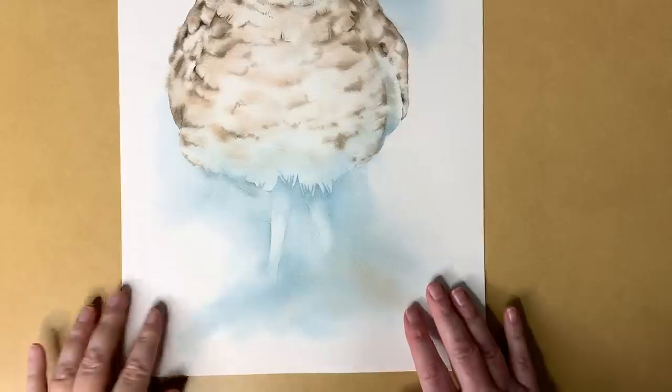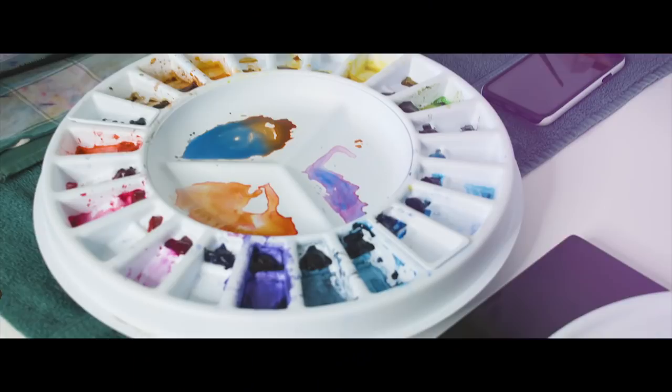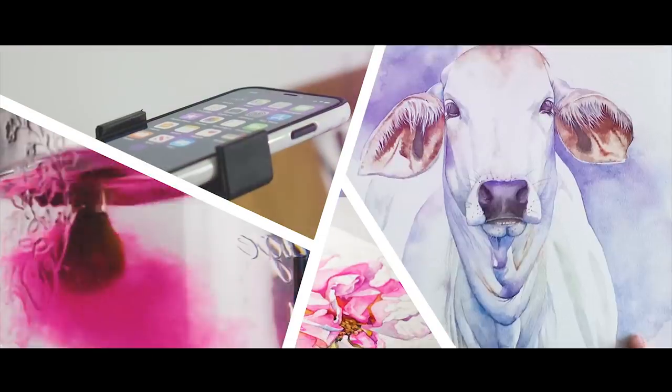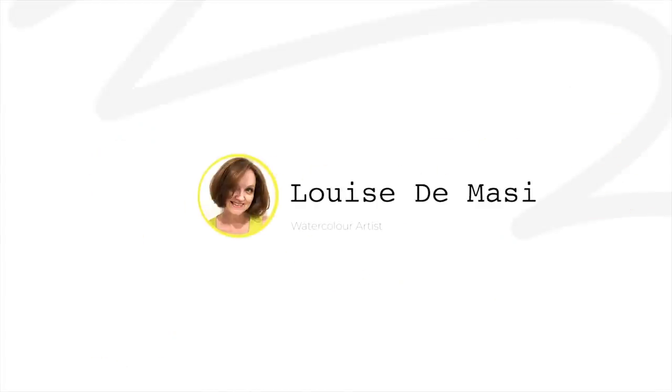I bought a new blue that I've never used before — it's by Winsor & Newton and it's called Antwerp blue. It's a pretty transparent cool blue and I used it on this little owl painting.